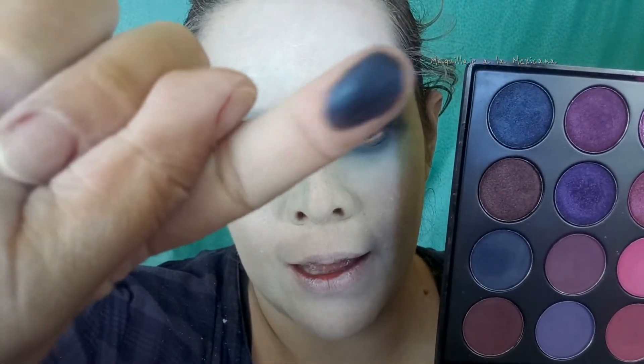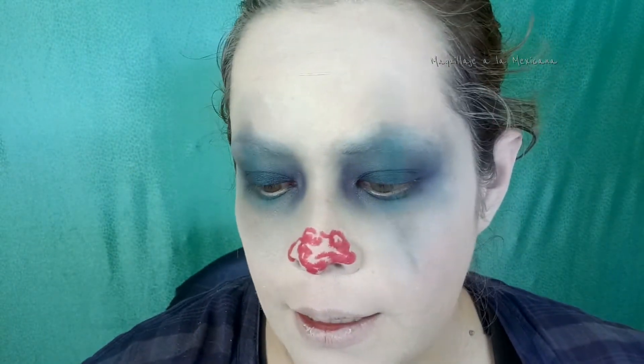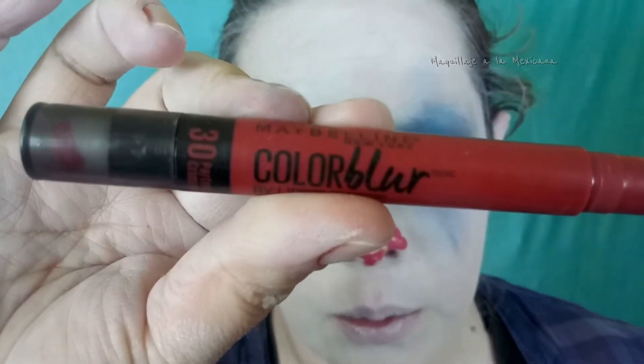Ahora voy a tomar este azul marino con un toque metálico y lo voy a colocar solamente pegadito a las pestañas porque este color es un poquito más intenso. Para la nariz van a necesitar un delineador, una sombra en gel, una pintura o algo en rojo, y van a delimitar su nariz. Lo tienen que sellar con polvo porque esto se corre. Este es el Color Blur de Maybelline en el tono 30 Partners in Crimson.